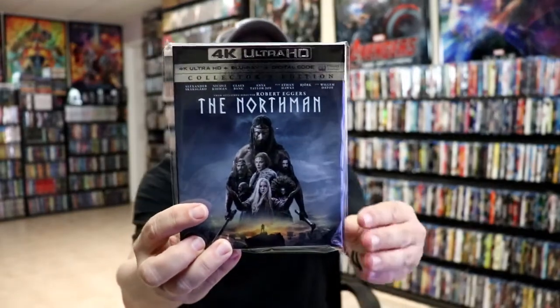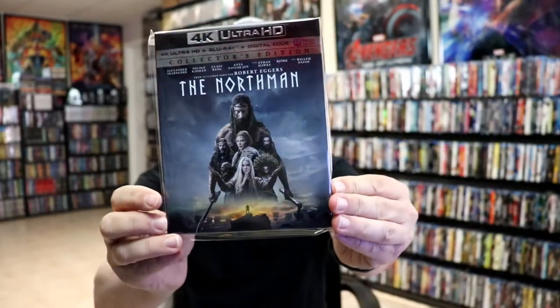I did want to take time to show you just a regular 4K release that we got here in the United States — a really nice slipcover. I was able to see this film in the theater and I really enjoyed it for what it was. The darkness, the battle scenes — all of that was really good to watch.